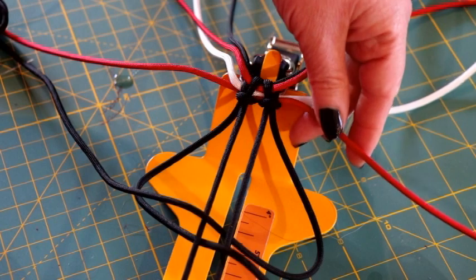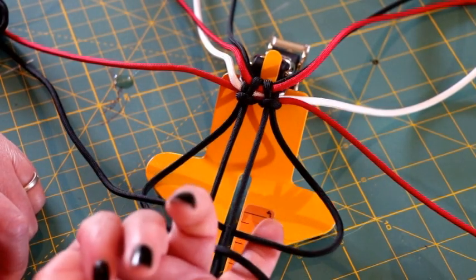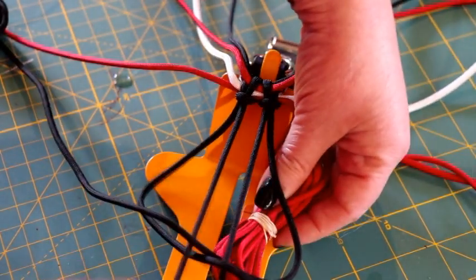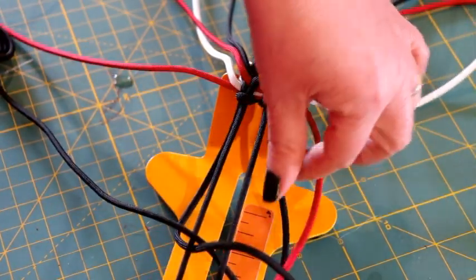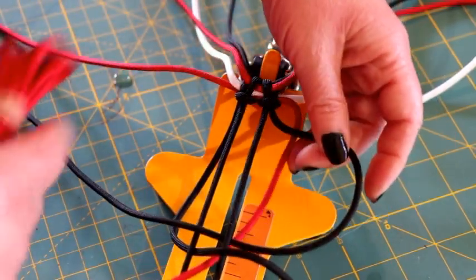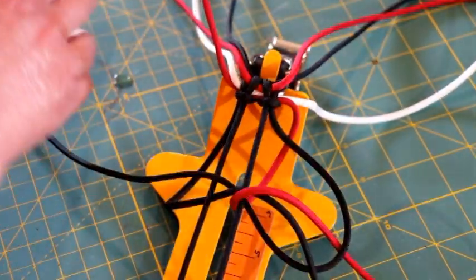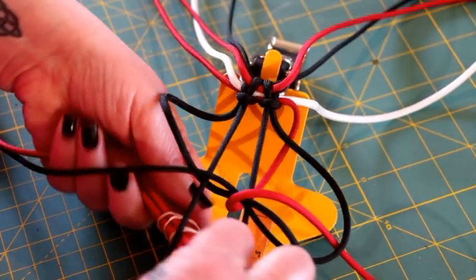Next, take your bottom red and go underneath all of your work and up through the middle — so you're going underneath all of your work, up through the middle on the right side, and then down through that loop on the right side. Do the same on the left: go underneath everything, up through the middle, and then down that left loop.